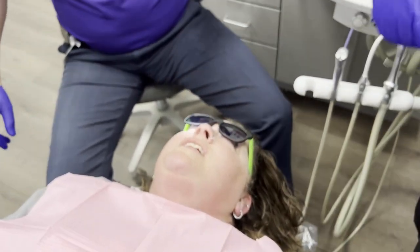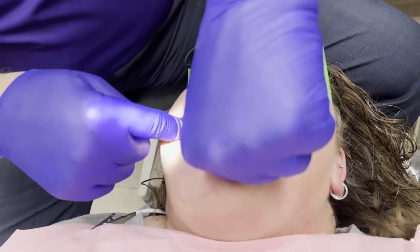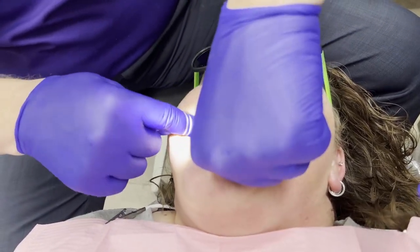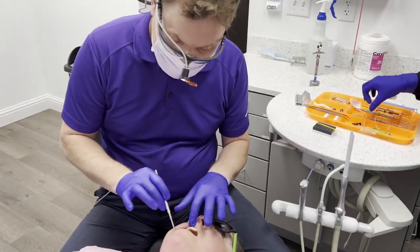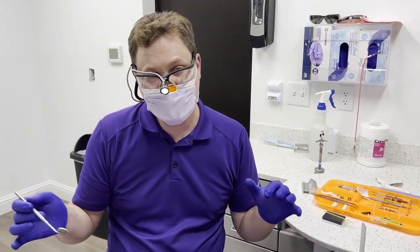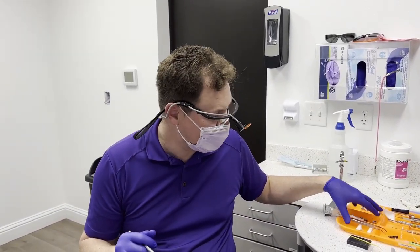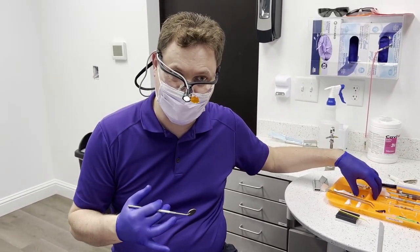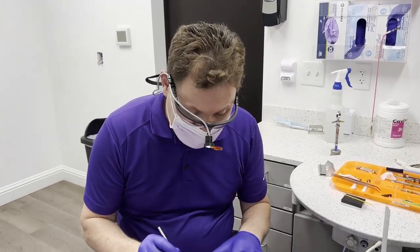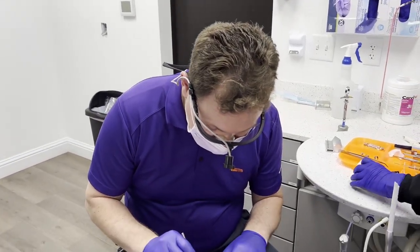The final thing is to check the contacts — you can see how the assistant pulls the floss across and I check the contact. There's a nice contact there. It's super important to confirm it's perfect before sitting the patient up, otherwise they'll say there's still something to fix and you have to recline them again. The rule is that the tray doesn't get broken down until the patient is out of the operatory. That's how you do a class 2 filling — the post-op is very predictable with no sensitivity issues.